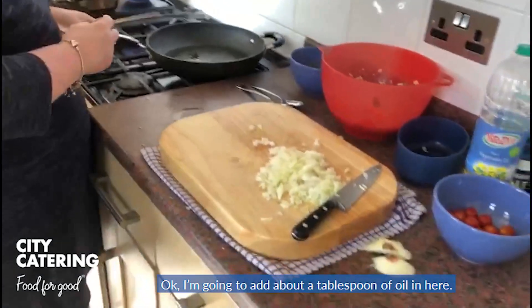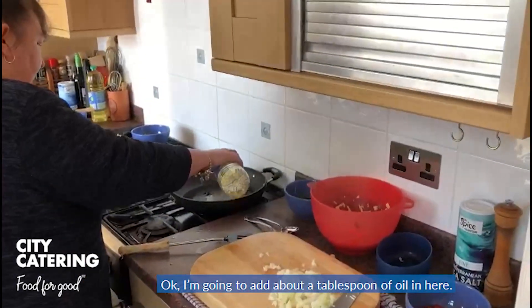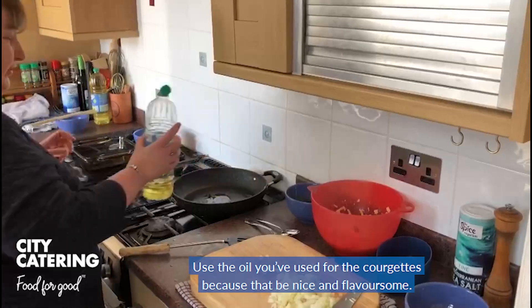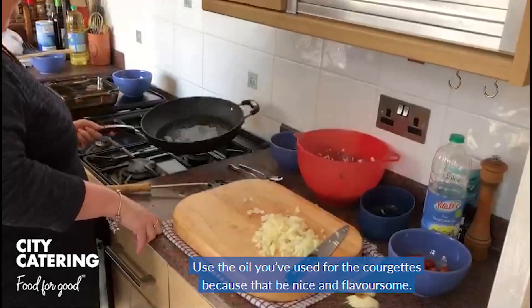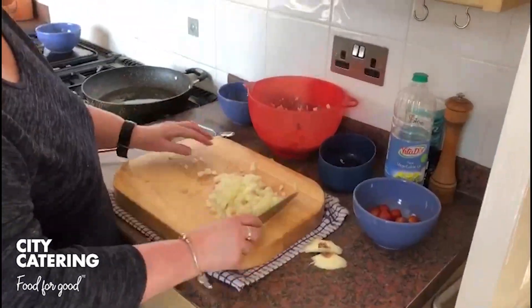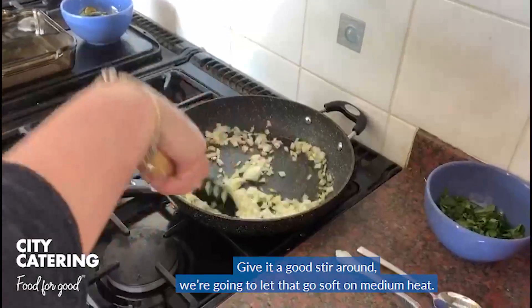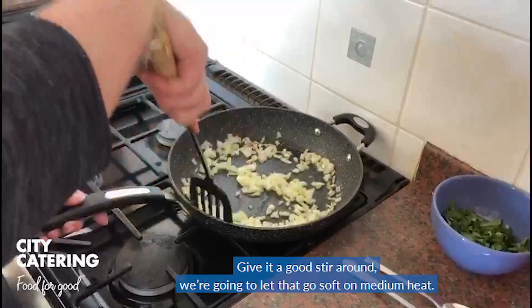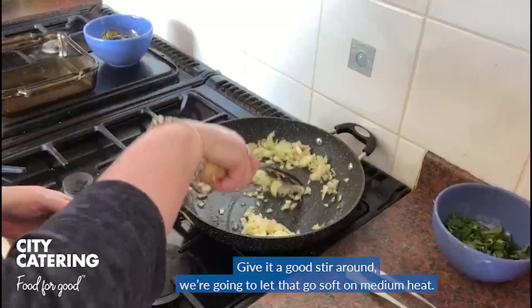Okay, add a tablespoon of oil back in. Use the oil you've used for the courgettes, because that will be nice and flavoursome. Just heat up the oil and we're going to pop our onion in to get it soft. We're going to stir around and let that go soft at a medium heat.